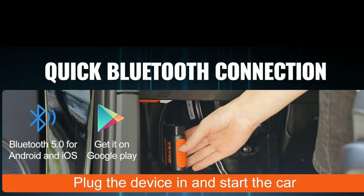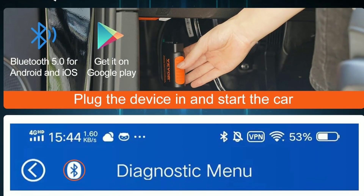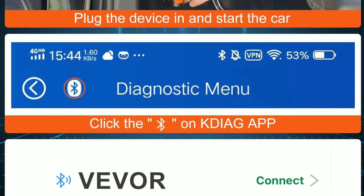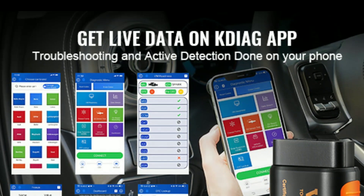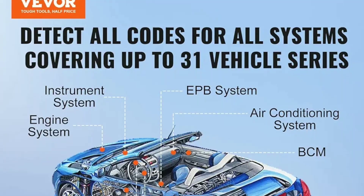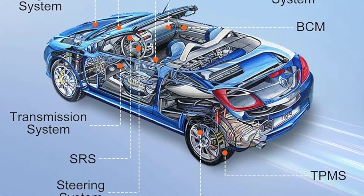Bluetooth 5.0 Connectivity: The scanner boasts the latest Bluetooth technology for faster and more stable connections with your smartphone or tablet. For comprehensive diagnostics, it can read and clear trouble codes, view live data streams, and perform various tests on your vehicle's systems, including the engine, transmission, ABS, and airbags.